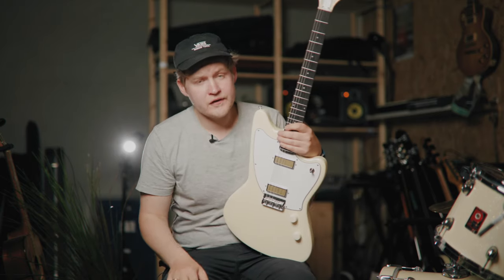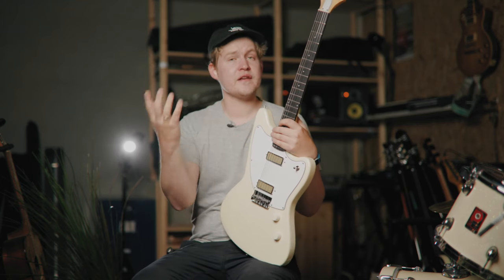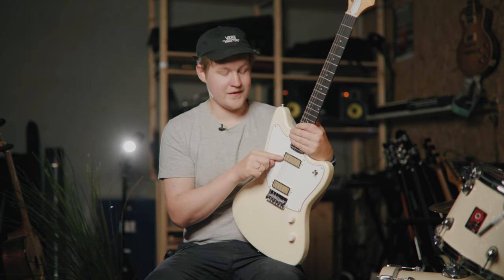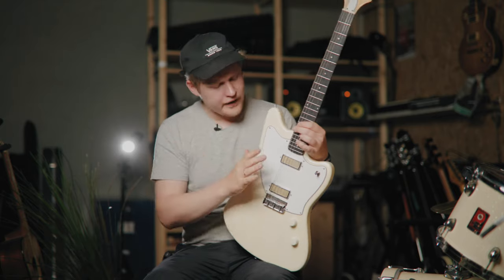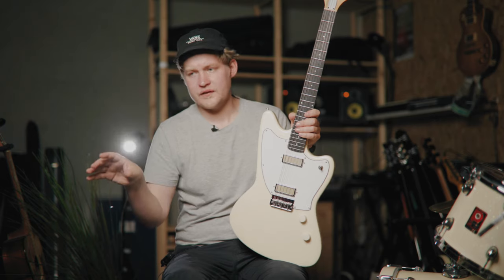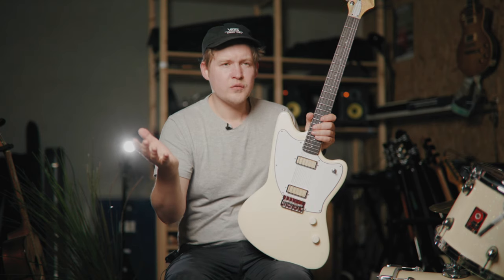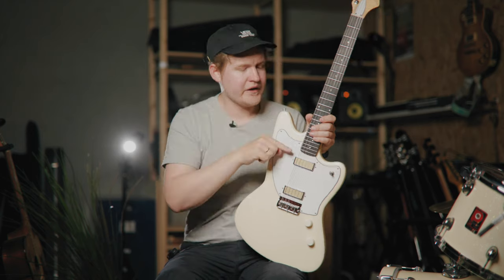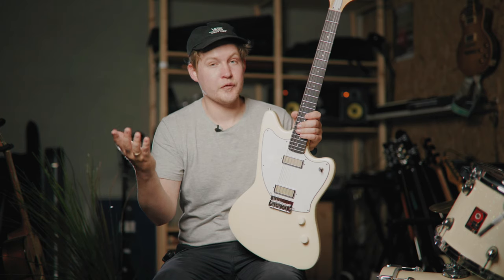If you're a regular on my channel, you might know that I think the answer to basically everything in the world is mini humbuckers — and this guitar has mini humbuckers, so I'm super happy about that. They sit nicely between single coils and humbuckers. You might say P90s do that as well, and yeah they do, but they are often very punchy. Mini humbuckers tend to compress the signal just a tiny bit, and I really like that with pickups.